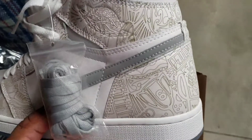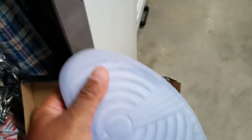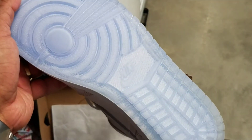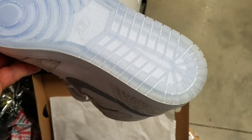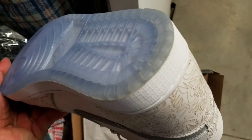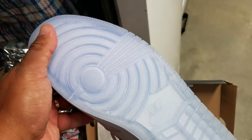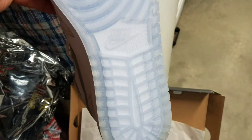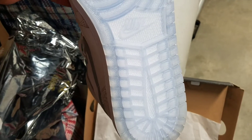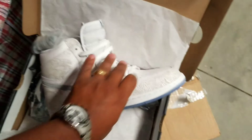These are fire. You got that blue tint still on the bottom, still iced up, starting to get a little yellow around the edges near the heel area — but other than that they're still icy, as you can see.